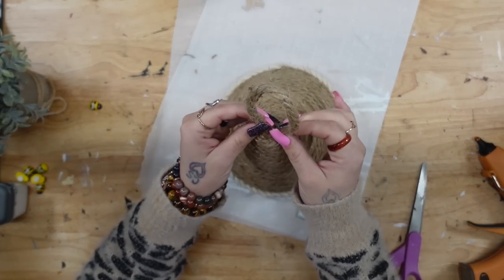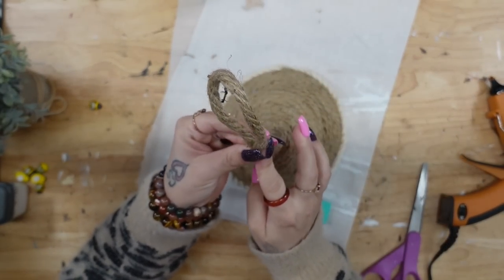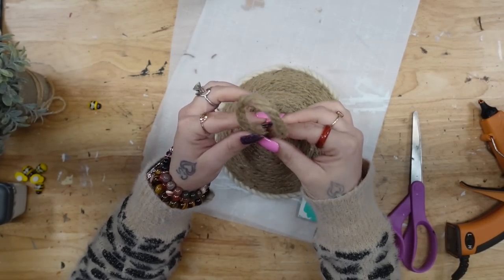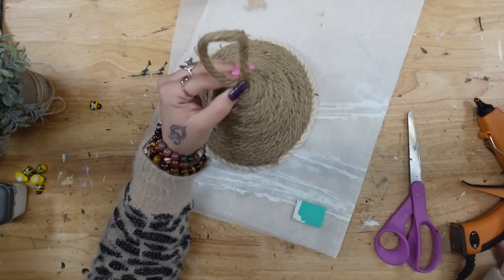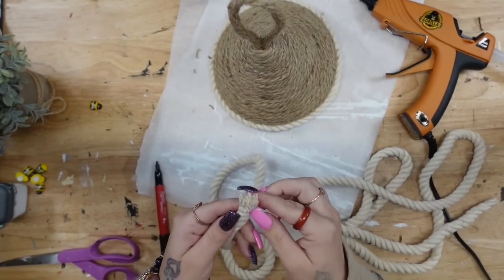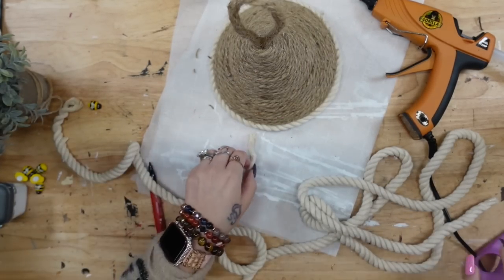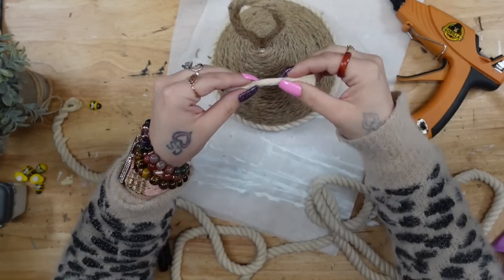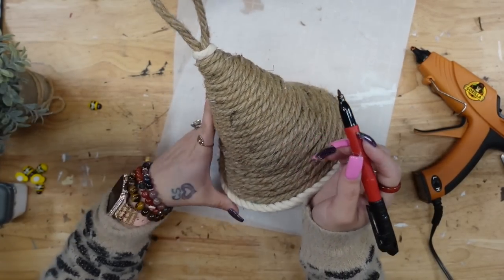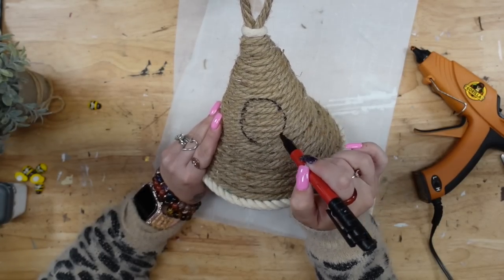I cut another piece of jute, made sure it was the size I liked, glued the bottom together to make a loop, and glued that to the top of my little bee's nest to secure it in back as well. I also took one of the layers of the white jute rope. Last month was a crazy month with so many things to celebrate, and you guys are literally the reason — I just wanted to say thank you.